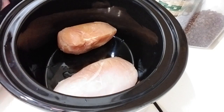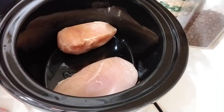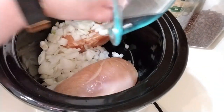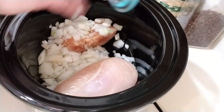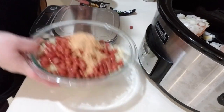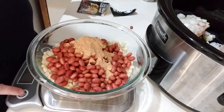I'm going to add the rest of the stuff. I have this on low right now. It doesn't call for actual onions, but I am going to add that as our ingredient because we love a lot of onions in our dishes.